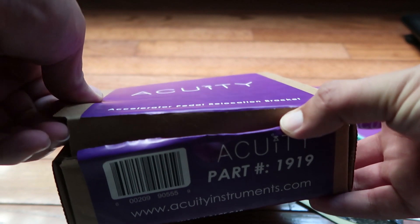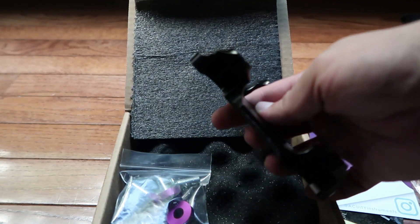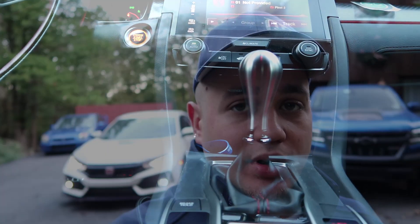Hey guys, it's Elias. Welcome back to the channel, thanks for tuning in today. In the previous Type R video, you guys saw me install the Acuity spacer and the brand new shift knob that I think is going to be amazing. So now we're going to go for a drive and I'm going to let you know exactly the difference from the stock one to the one I installed and why I love it so much.